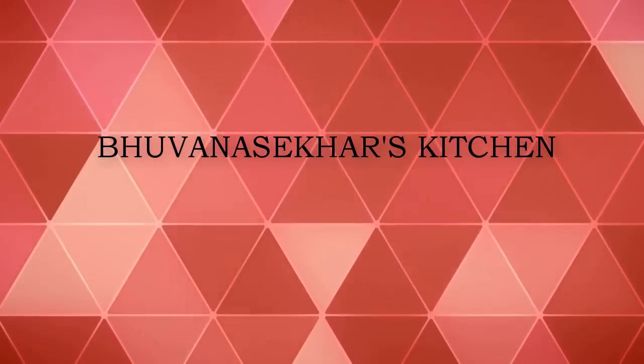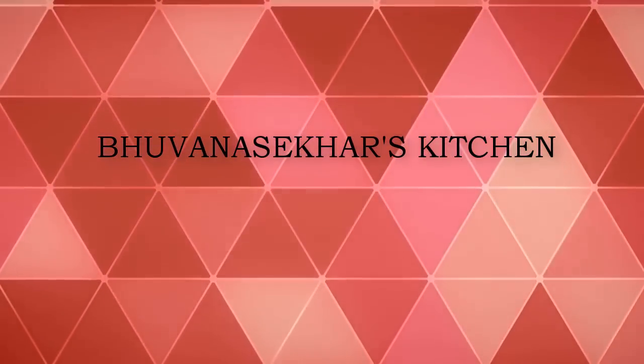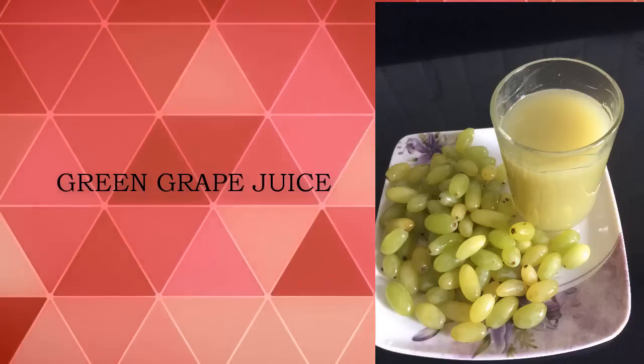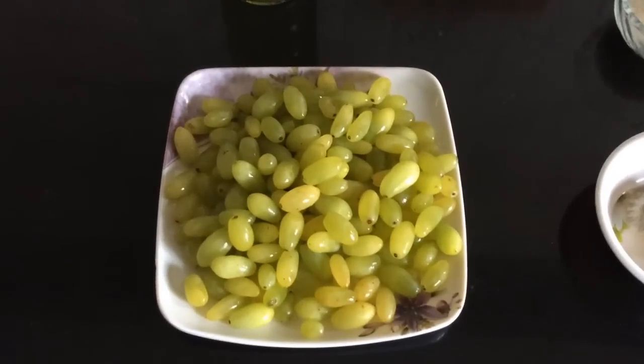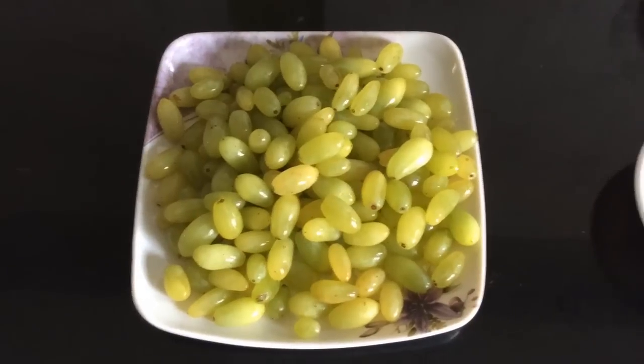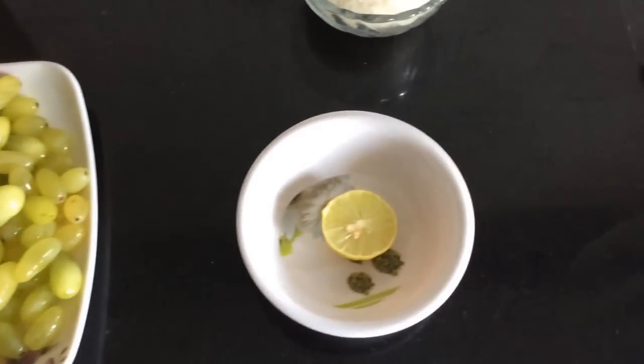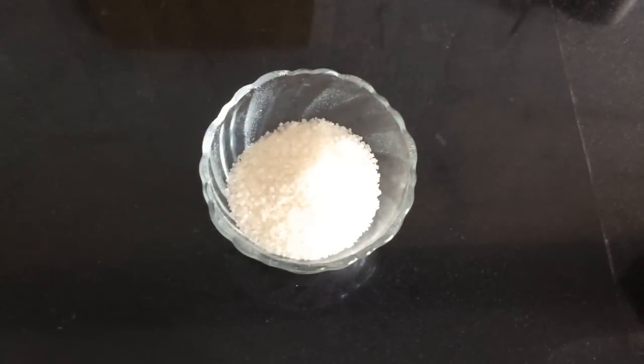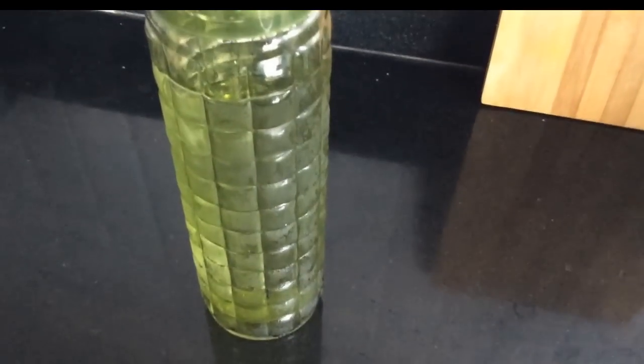Hello friends, welcome to Guna Shakers kitchen. Today I am going to show grape juice that is very simple and quick recipe. For this the required ingredients are grapes, lemon, sugar and water.